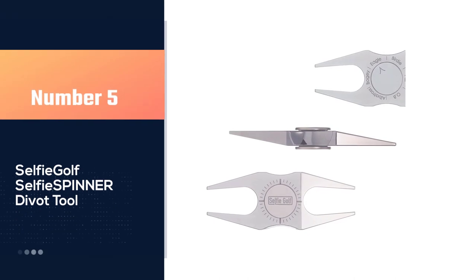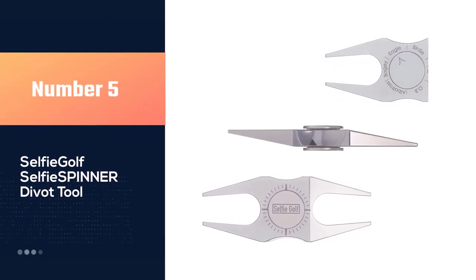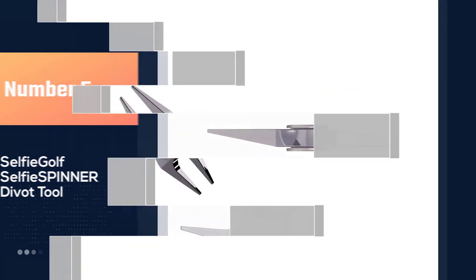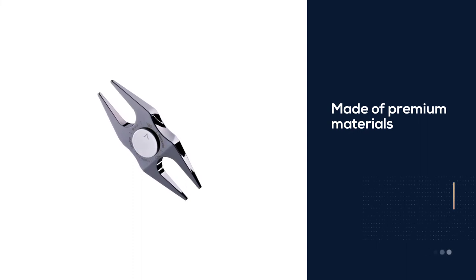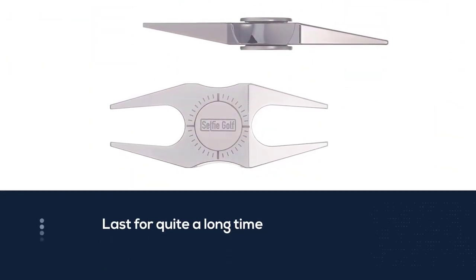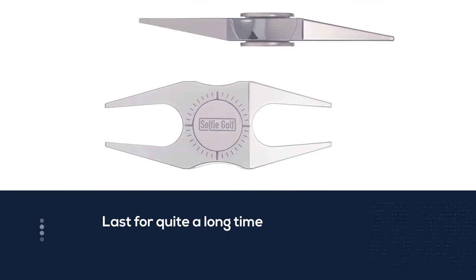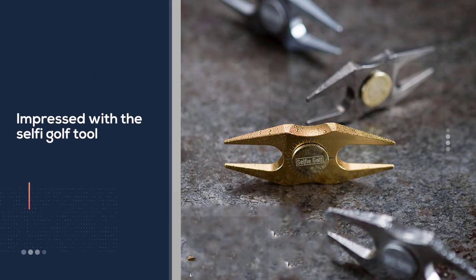Number five: the Selfie Golf selfie spinner divot tool. The Selfie Golf selfie spinner divot tool is our favorite choice regardless of price. If you want something that is made of premium material and will last for quite a long time, you will be impressed with this Selfie Golf tool. This is a multi-tool that is capable of helping you mark your golf ball and hold your golf club off the ground as well.